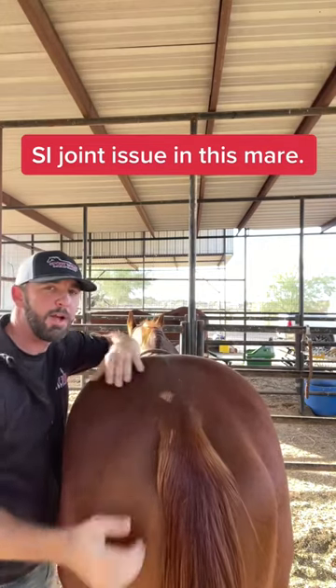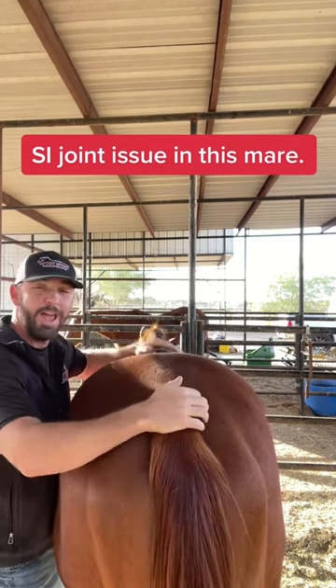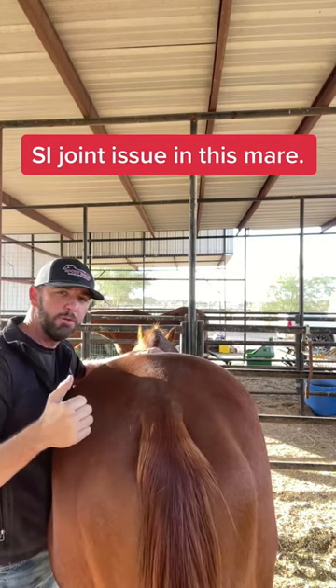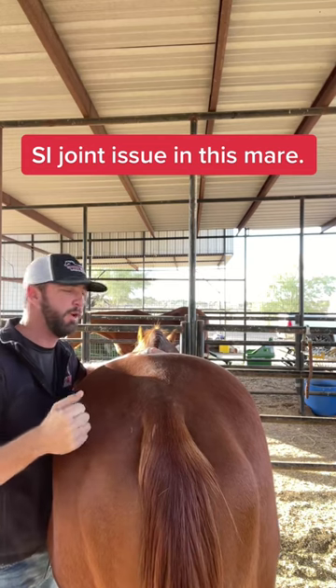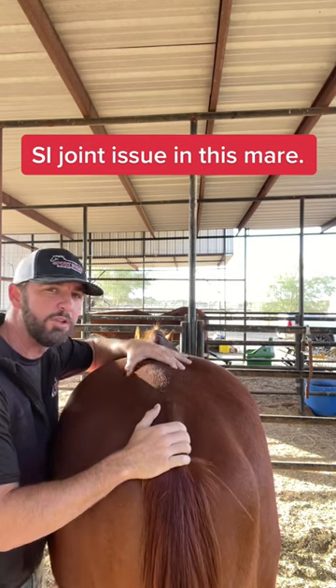Whenever there's an issue in the back where she doesn't like to laterally flex in one direction or the other, and if it's early in the motion when trying to pull her pelvis towards me, that usually means there's an issue up at the SI joint — the sacroiliac joint.